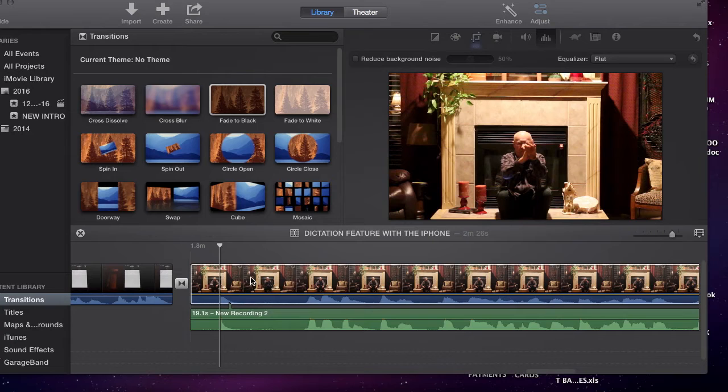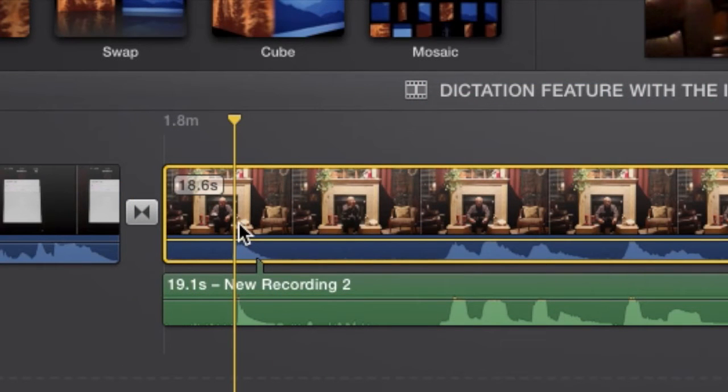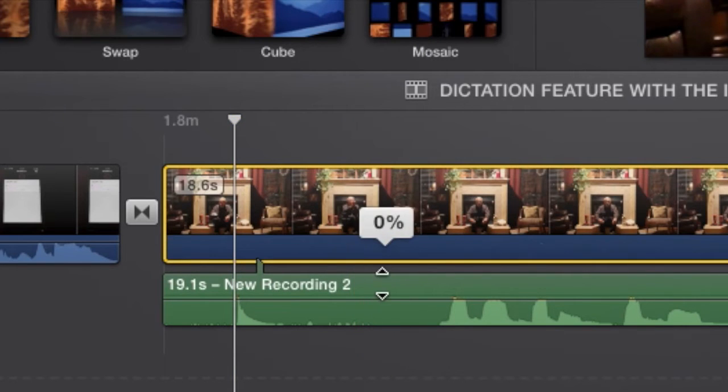We have shot a short video sequence here, and the distance from this ruggedly handsome young guy to the camera lens is between 30 and 35 feet. On his lap is the iPhone we were using. You'll notice there was a hand clap at the beginning, and the two spikes are right here. You need to line those up, test it to make sure it's okay, and then go back and take the audio out of the video sequence. That's how it is set up.